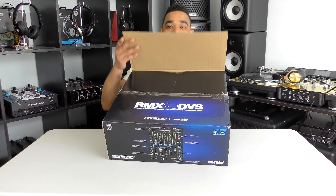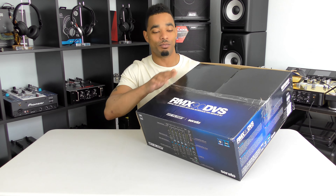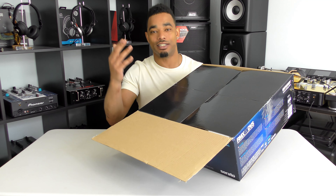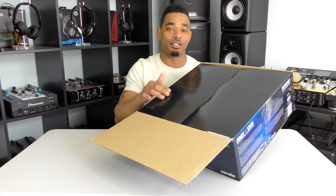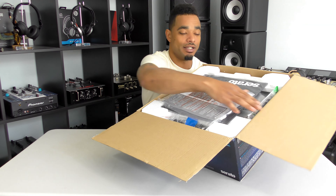We're going to do a quick unboxing now. You guys know the drill — we always unbox it, then we come back within the next couple of weeks with the full video review where we'll break everything down, every single fader, every single knob, so you guys know exactly what the full RMX 90 is all about.